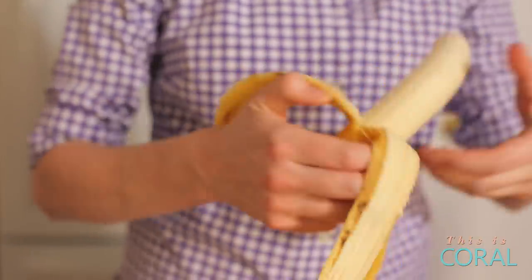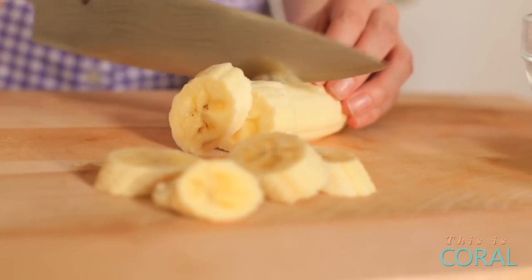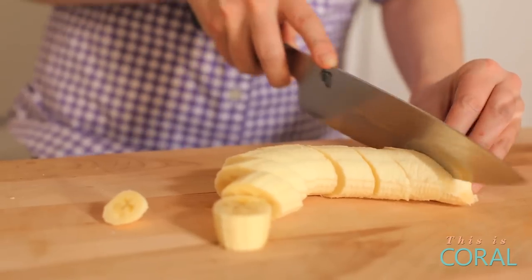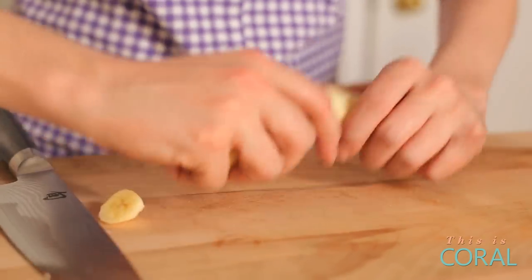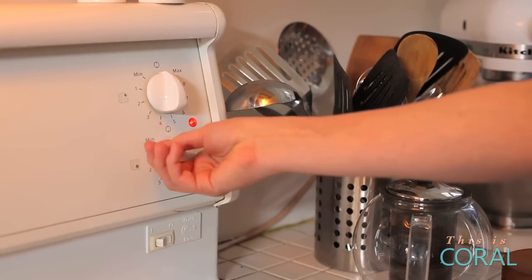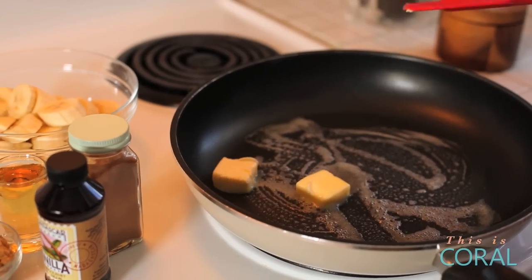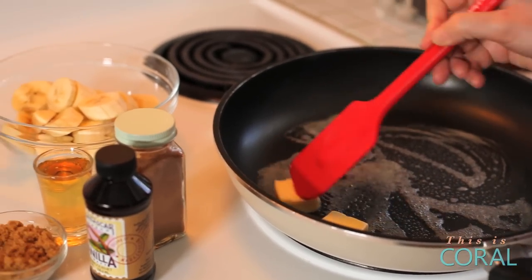Into our crepes we're going to be adding caramelized bananas. They're super simple to make and they are absolutely delicious — sweet, soft, and actually perfect over just about anything. We're going to turn our heat to medium-high. We're going to start with two tablespoons of butter, and you'll know the butter is ready when it's all melted and foamy.